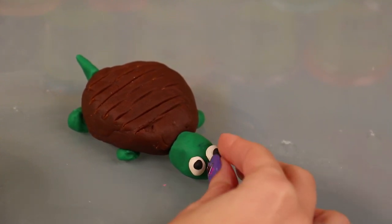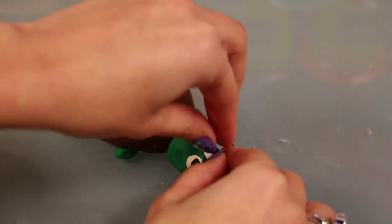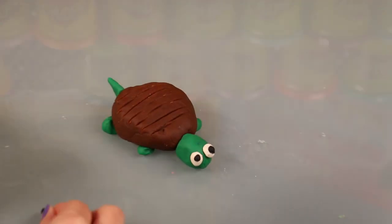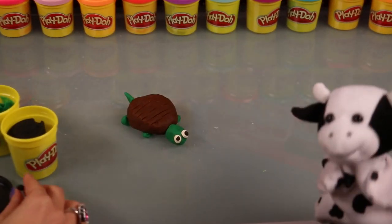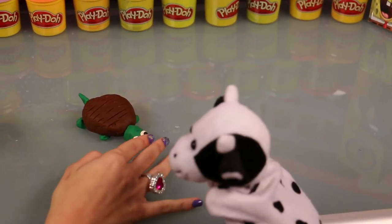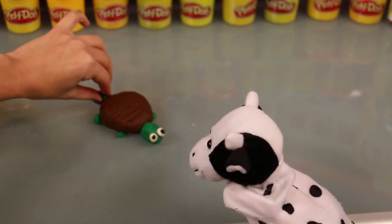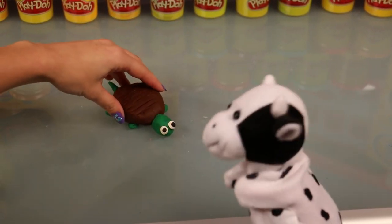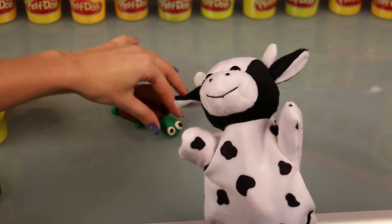Oh hello Mr. Turtle! Great to see you. What is your name? Kelly, what should we name him? That's a great question — I think his name is Alfred. Hello Alfred, how are you? Oh hello there Kelly, so great to meet you. You're cute, let's be friends.